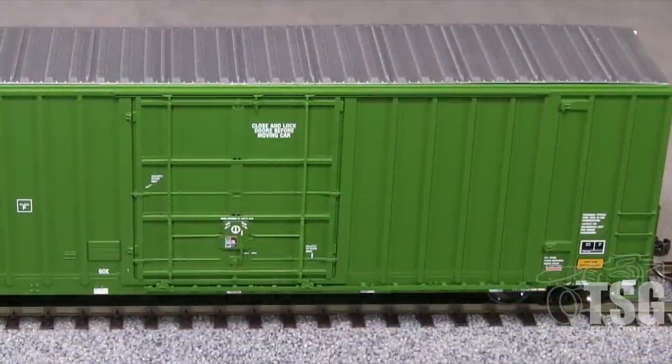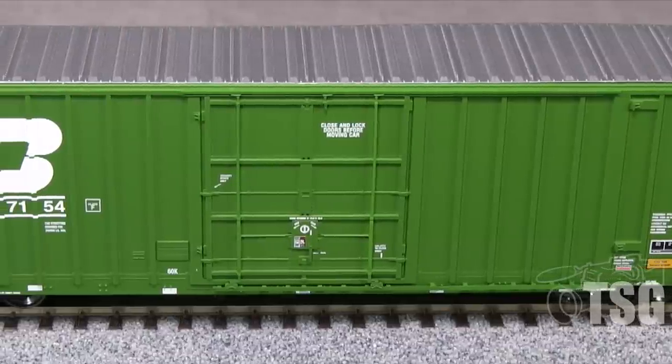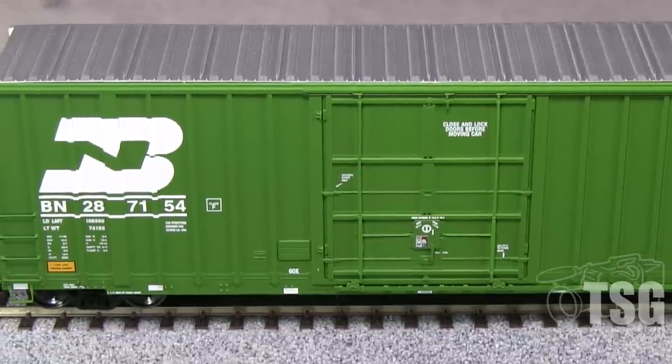The paint on the car is thin and opaque and the markings are crisp. I found only a couple small voids in the BN logo around the ribs, nothing that's too noticeable. All of the small writing is legible with magnification.